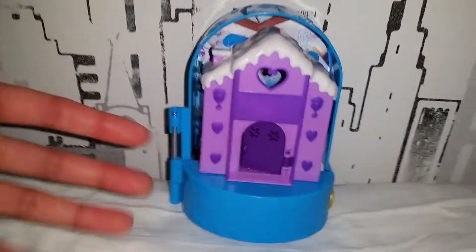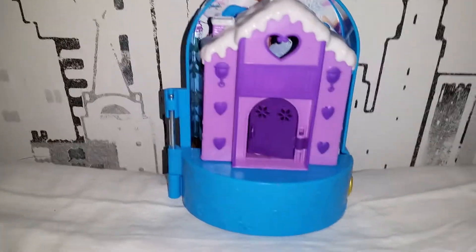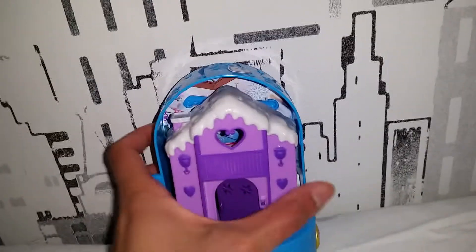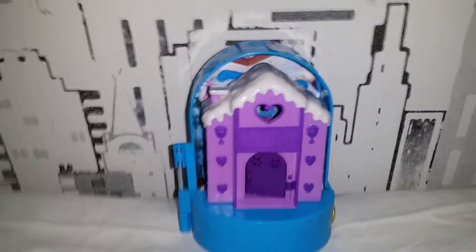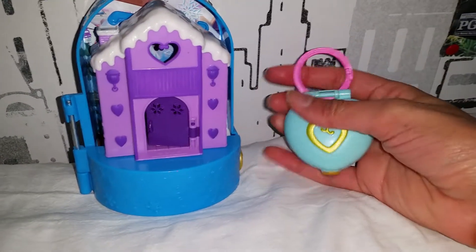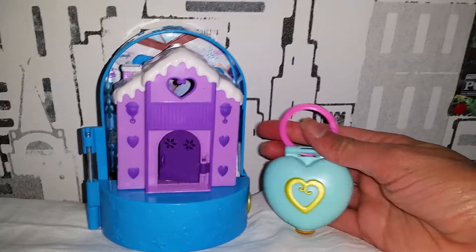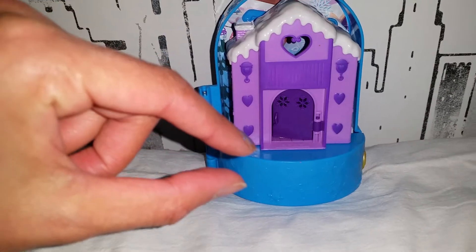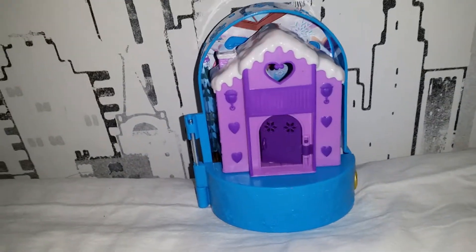Now let's talk about what we actually get. Before that, I want to say that this set is actually pretty small — I thought it was going to be bigger. If we compare it to a regular Polly Pocket locket, you can see there isn't that much difference. It's a little bit bigger, but it still makes sense because the figures are so tiny, and I'm happy it doesn't take too much space.